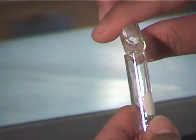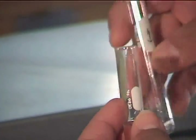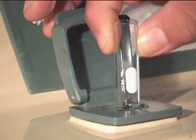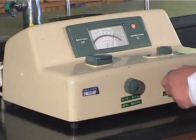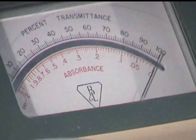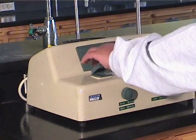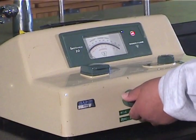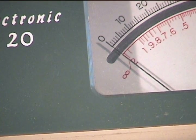First, the blank, or control, that contains all chemicals except the light-absorbing species, is poured into the cuvette, which is then inserted into the sample holder of the instrument. Note that the test tube's label is oriented to the front of the sample holder. We turn the 100% adjust dial so that the needle is set on zero absorbance, or 100% transmittance. We then remove the cuvette, close the top flap, and use the dual-purpose on-off knob to select zero transmittance, or infinite absorbance. We repeat this process until the meter does not drift.